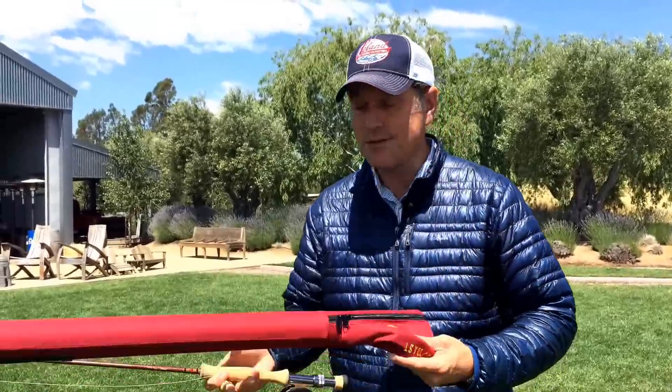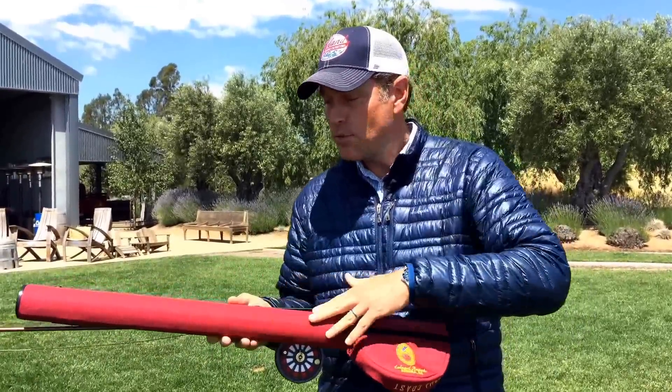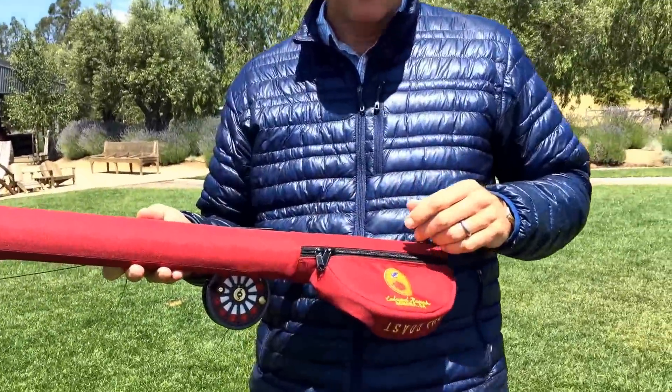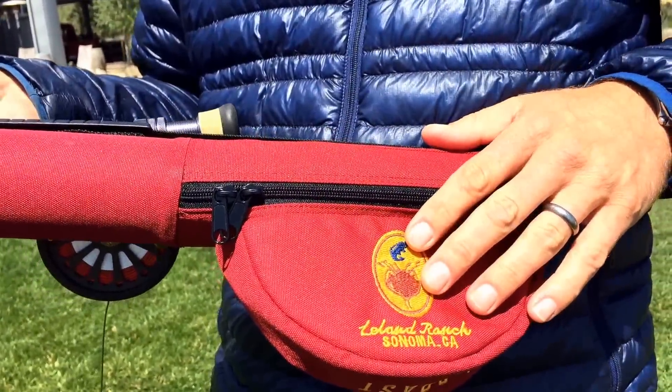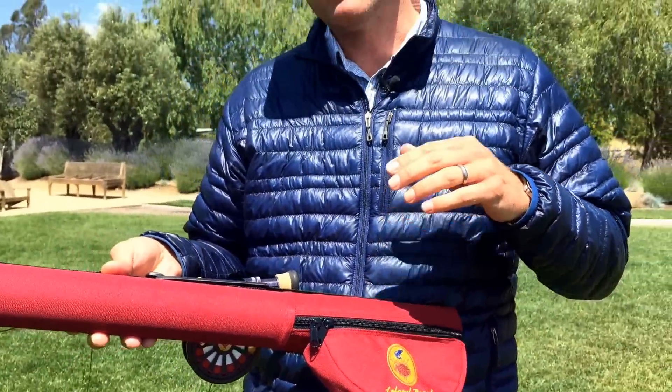It also comes with a convenient travel case. This four piece rod goes right into the hard tube, and you can leave the reel on the reel seat and it goes right into the padded reel pouch. So as far as storage and travel to and from Alaska, you're covered. This outfit comes completely professionally rigged — rod, reel, line, ready to cast and fish on day one. You can't go wrong with this rod. It's fun to cast and you will create memories and have an experience in Alaska that's well worth the investment.